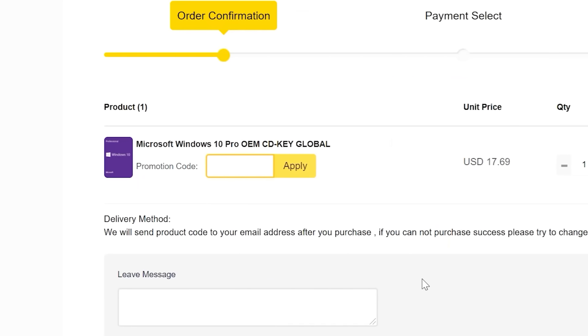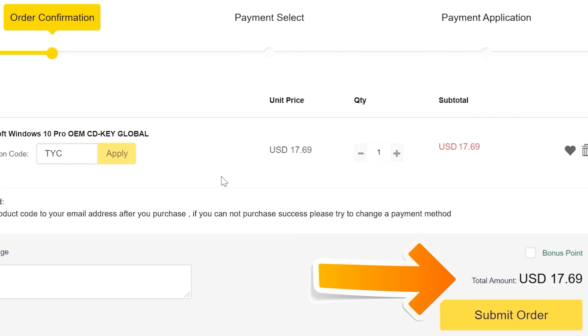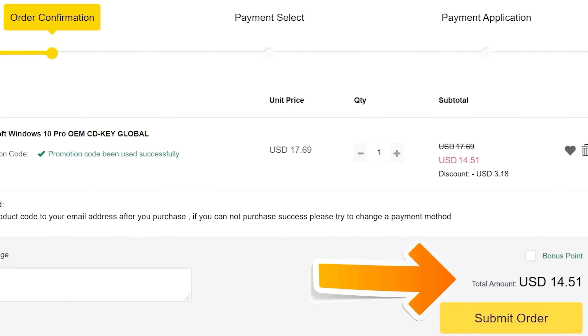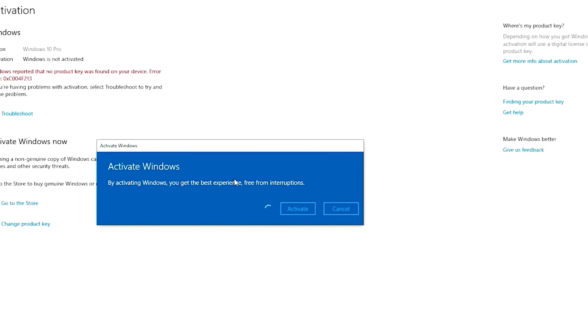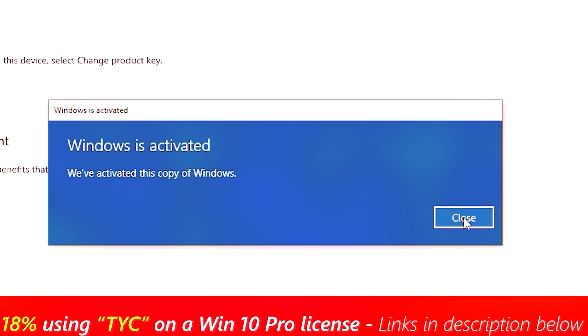Just after this sponsor spot quickly — if you want to get a Windows 10 Pro key license for cheap, today's video sponsor SCD Keys has you covered. For as little as $14.50, using the coupon code TYC on checkout, you can save yourself 18% and get that key instantly delivered. Links in the description below.